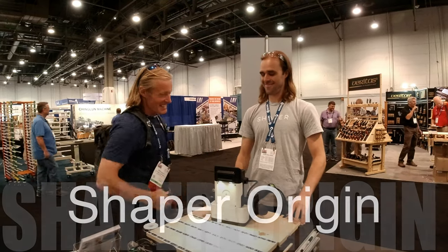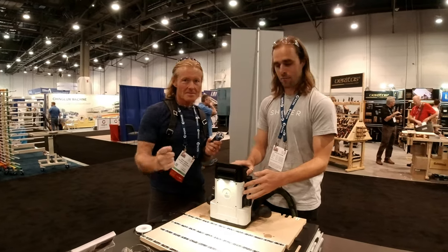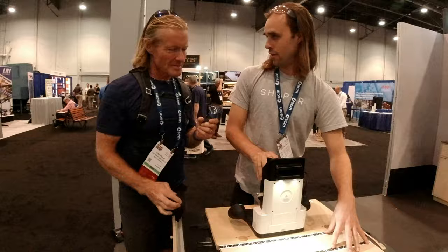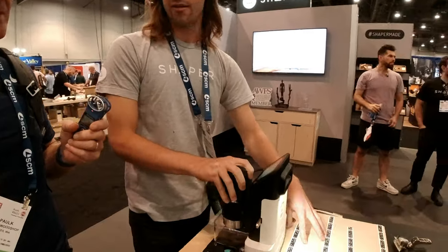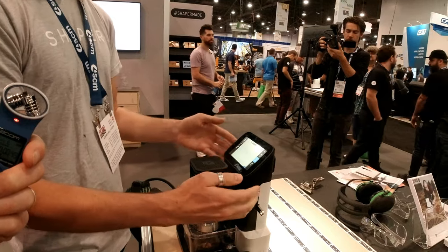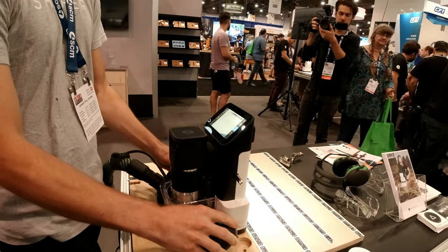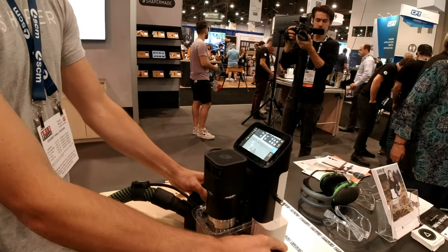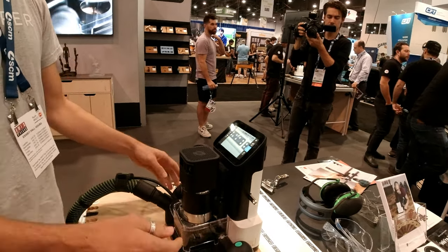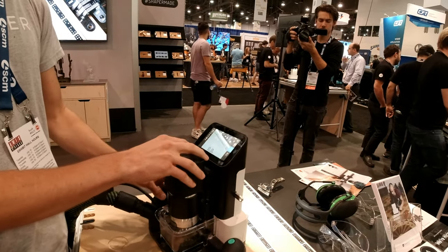So I'll give you a quick rundown. There's a camera inside this unit that looks out the front, and it reads a tape. The tape gives the unit location information. There's a computer inside that crunches all the numbers as fast as it can to get the location, so as I move the unit you can actually see what's below the bit.